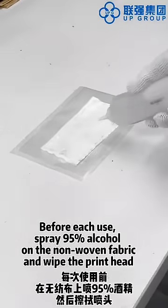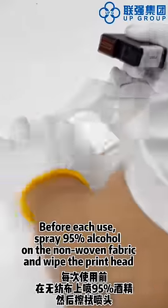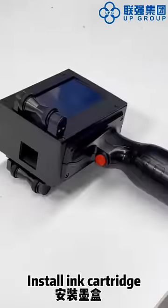Before each use, spray 95% alcohol on the non-woven fabric and wipe the print head, then install the cartridge.